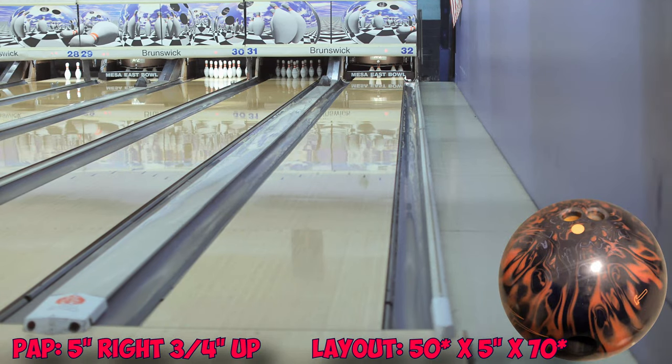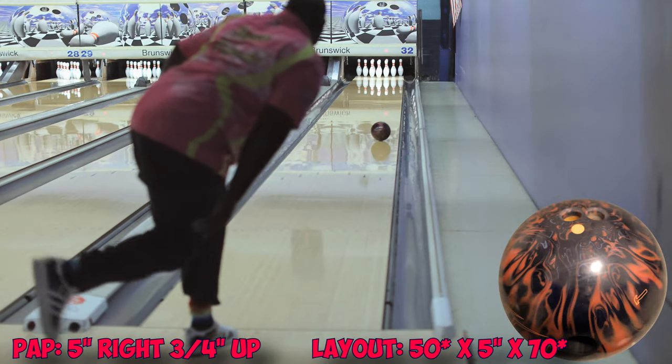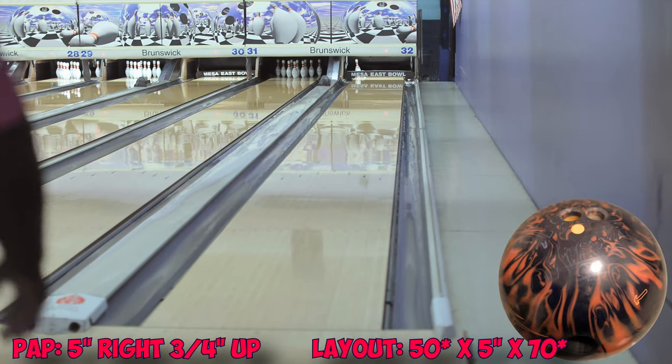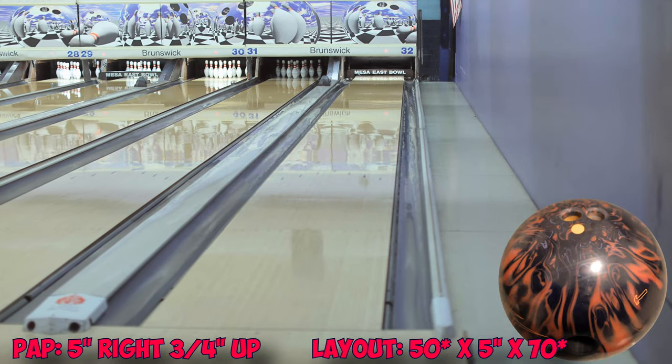I think this is one of those heavy, heavy rolling solids. So I'm going to move a little bit further right. You can kind of see — hazmat was 10 back from there. When I move one, I'm going to take another three right. Three right. Third shot — see what happens. Better hook. That's the third shot.